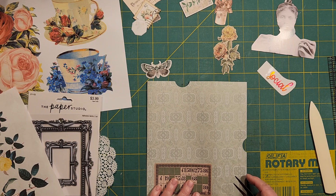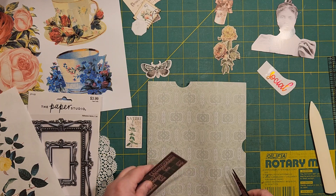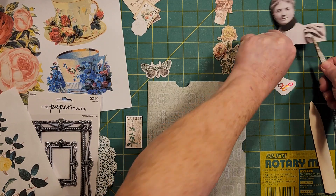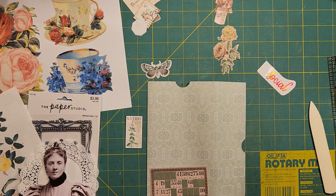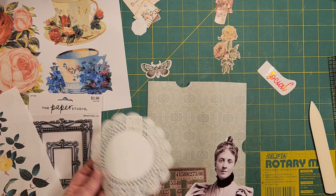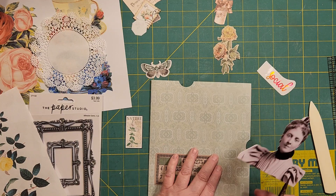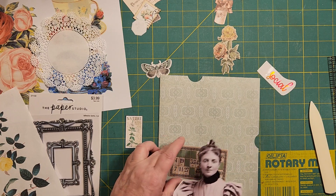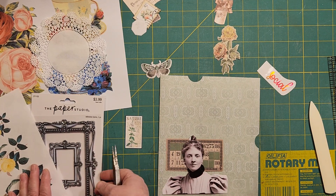I need to place these items on here in some way that decorates everything — collagey. I want to do a collagey look. I don't know if I want that behind her, or if I want to — I think I want it with the teacup. So this needs to be behind her, and then we're going to have the frame with her. I don't know if this adds to her or not, but we're going with it.